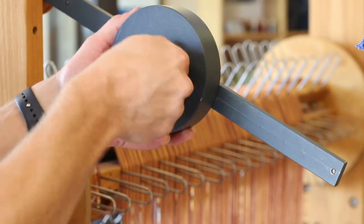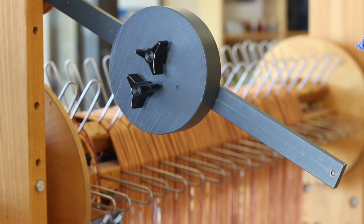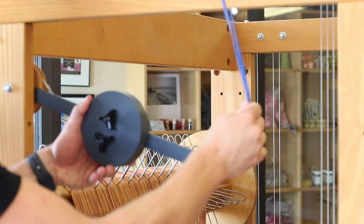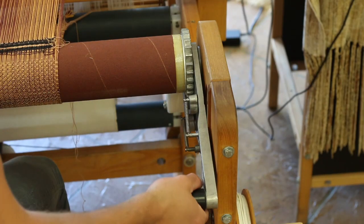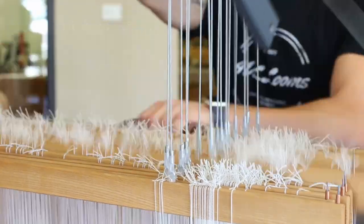A standard feature on any A-Series loom is the automatic warp tension system, which lets you adjust and set your warp tension with ease. Once set, warp tension remains constant for the entire project, because the warp can be advanced without releasing and resetting tension, leaving the weaver free to create consistent and beautiful fabric.